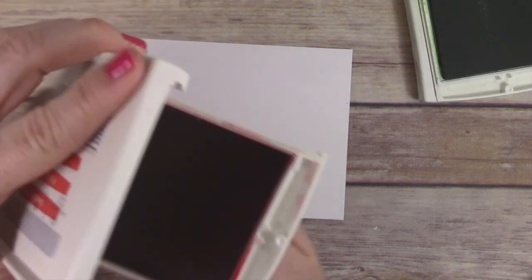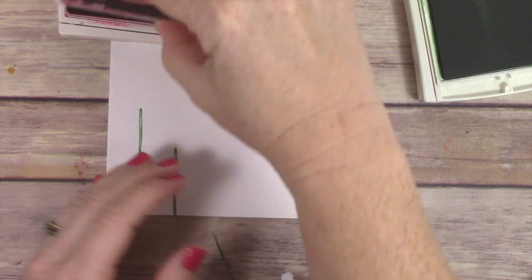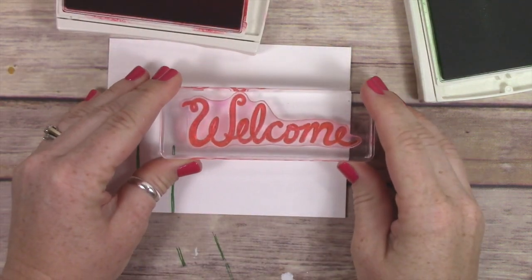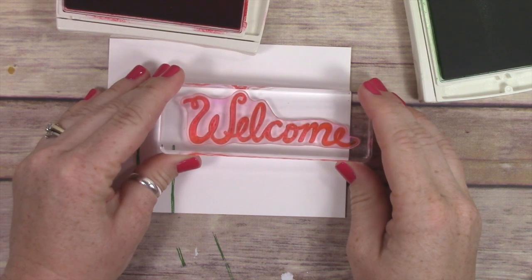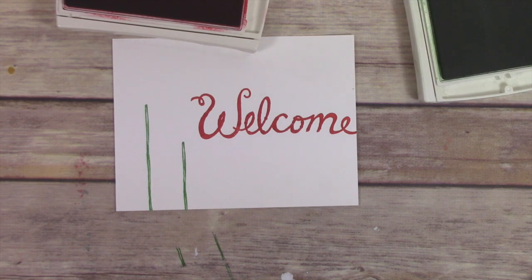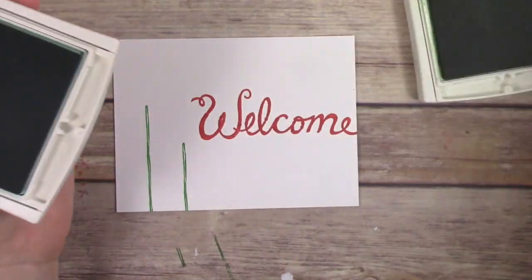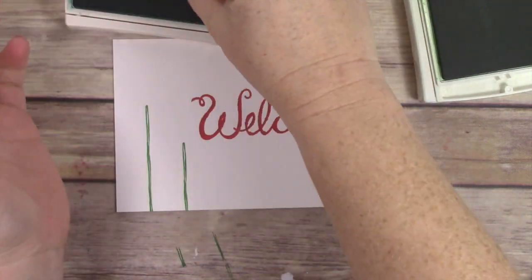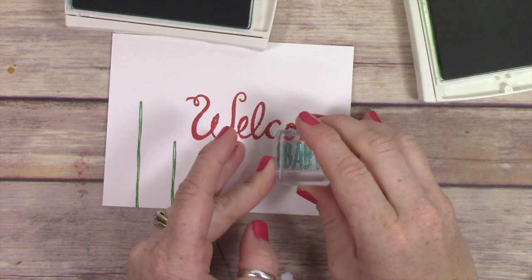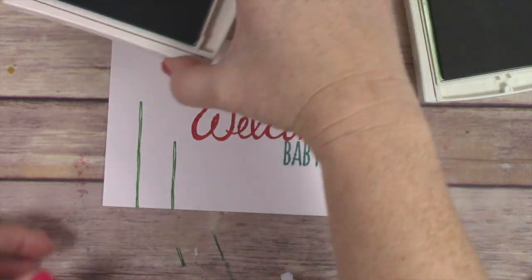I'm using the stem from the Garden in Bloom stamp set and stamped that in Cucumber Crush. Then I realized I needed to get my word stamped so that I wouldn't accidentally not have enough room for my Welcome. So I'm stamping that in Watermelon Wonder, which is one of my very favorite colors, and then I'm going to stamp the Baby in Bermuda Bay right underneath the Welcome. This is just such a cute stamp set and so versatile, with so many options for creating really cute welcome cards.